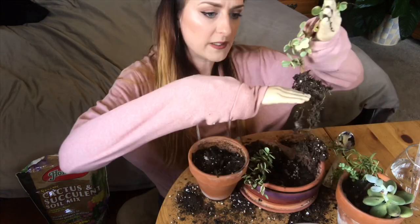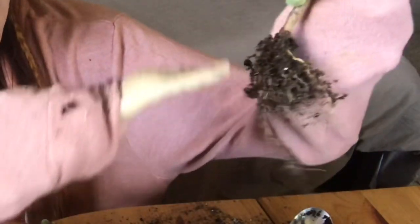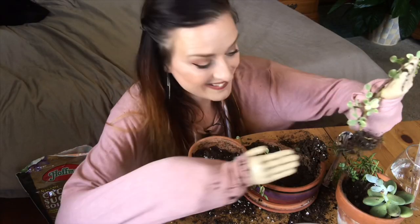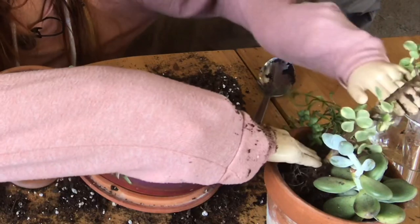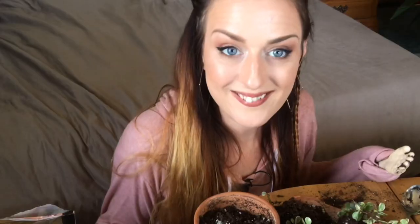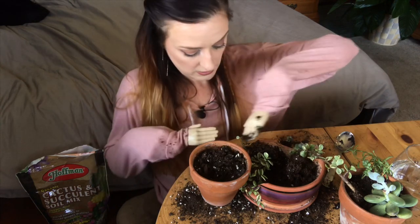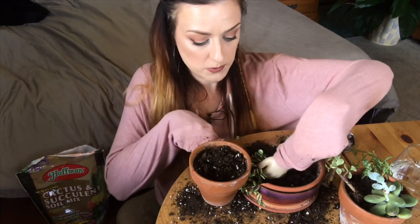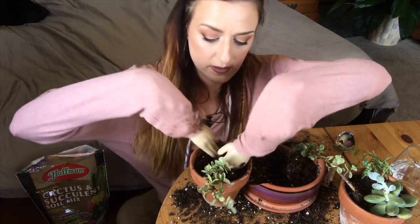Okay so I think I'm gonna try to take some of these roots down because they're a little bit too long. Let's see if I can do that — there we go. Not the best way to cut your roots — don't do this, kids. Clearly I didn't think this through. My approach is gonna be to make a deep hole and then put them in and stuff it down — that's what she said. I'm also learning right now that I'm way too old to sit on the floor for this long.